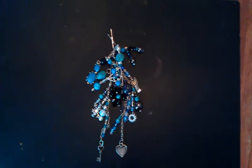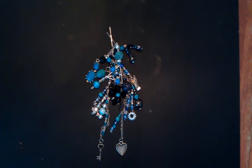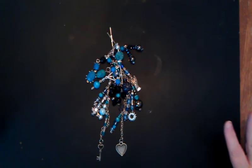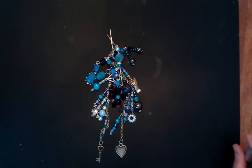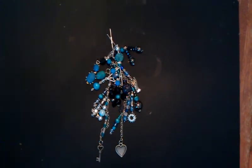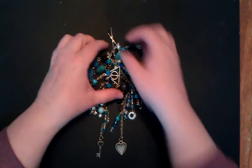Good evening, everybody. It's Melissa with Dolly Pop Productions, and I came to show you one of my chunky charms that I've made. This is actually my second chunky charm, but my first one wasn't so chunky — it was more like a dangle. So I'm pretty much calling this one my first chunky charm. I just wanted to show you what all was involved with it.